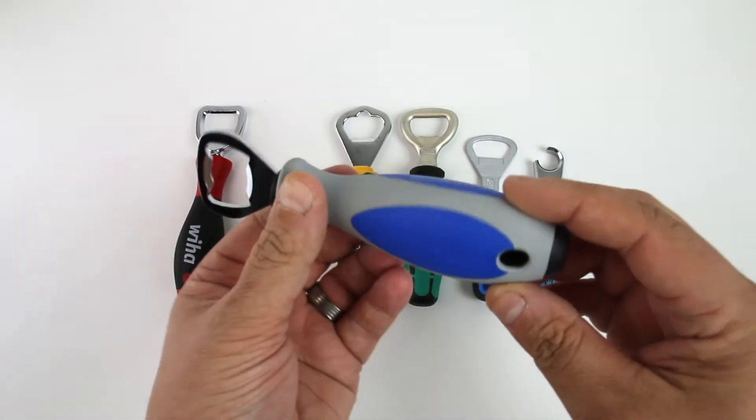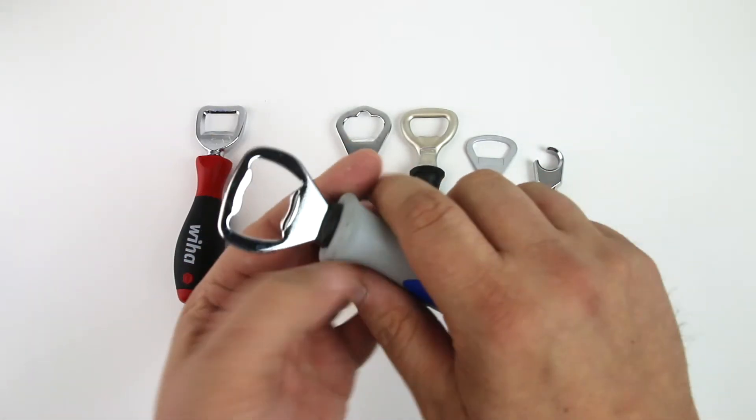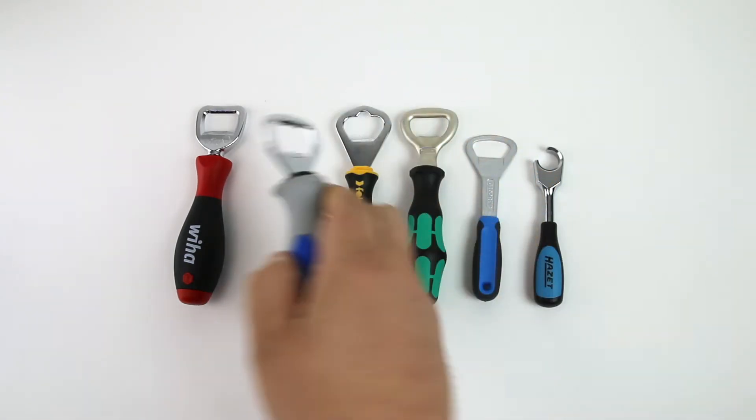Next to that, we've got the WIDA MaxPro. It's a little beefier in the hands. It's got a triangle shape, just like the MaxPro line of screwdrivers.